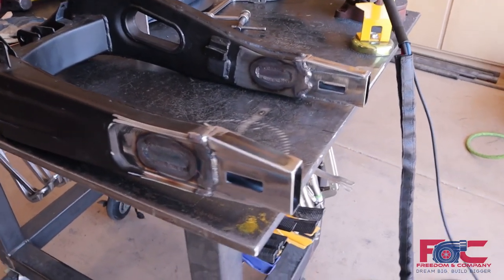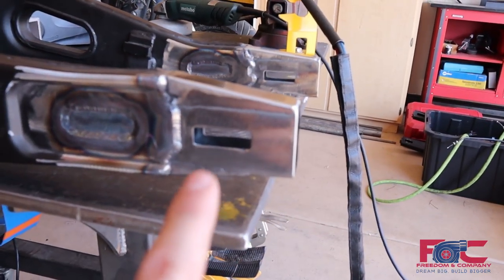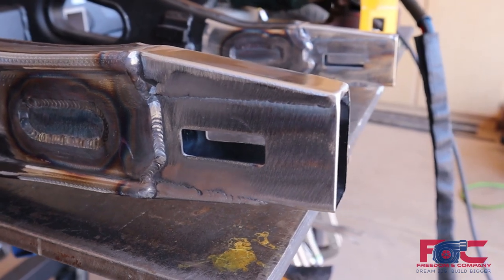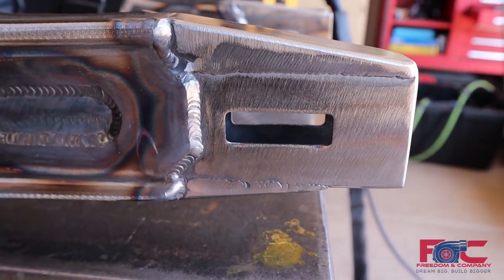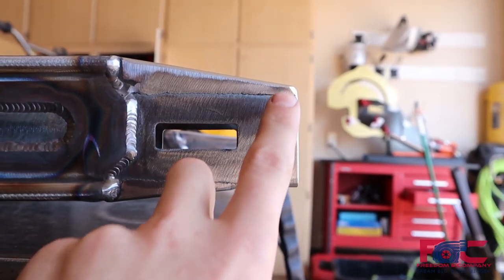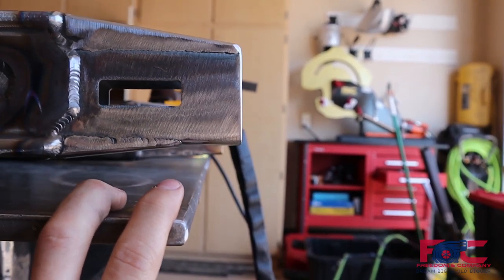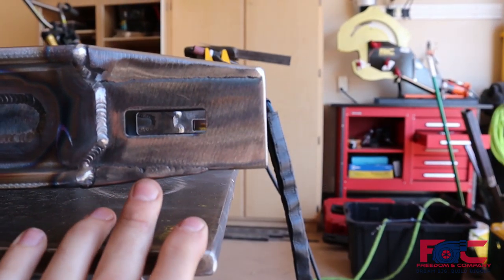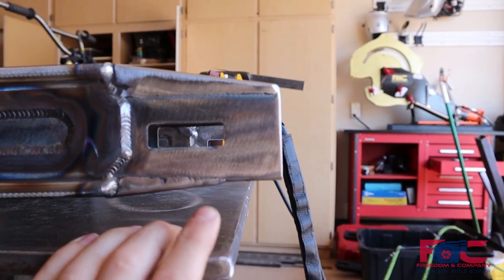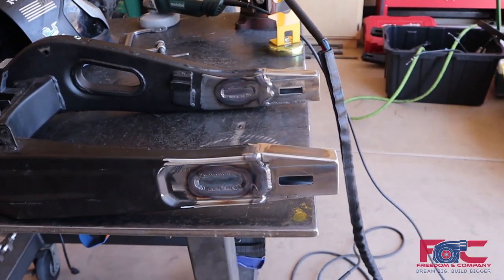Now we are all welded out and these things turned out pretty nice — we're liking the shape and the look of everything. We welded everything out and then went ahead and did a light grind over them all just to smooth some of this stuff out. This material welds way dirtier than the FZ07 material, so it was a little bit of a challenge getting a decent weld on there. We didn't want to remove too much material, so we just did a light pass to knock some of that stuff down and smooth it out. All of that should get covered and filled when we sandblast and powder coat everything, so I'm not too worried about it.